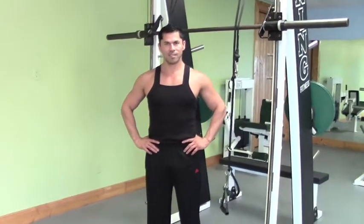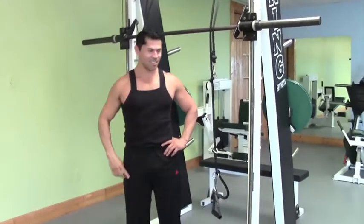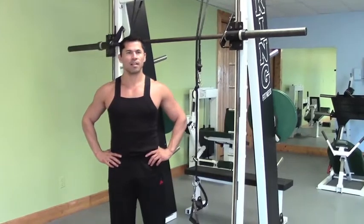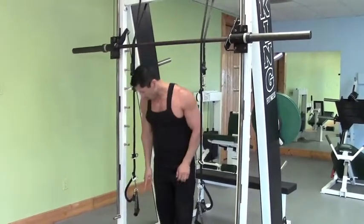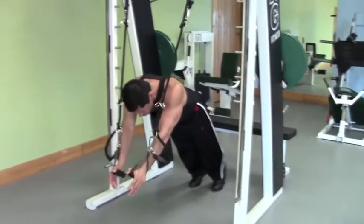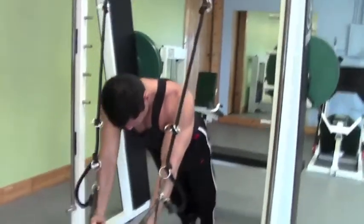Hey guys, we're coming to you live this Sunday morning from Workout America, and Fred Vega is going to demonstrate what we call Olympic flies, because they duplicate some of the movements that Olympic gymnasts do on the rings. We're going to start with a relatively easy first step in the progression, where feet are flat on the floor and he lays out into a traditional fly and presses through.